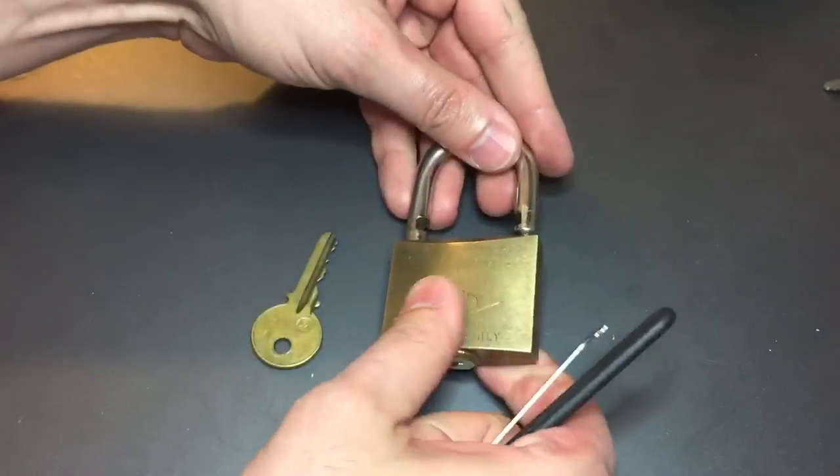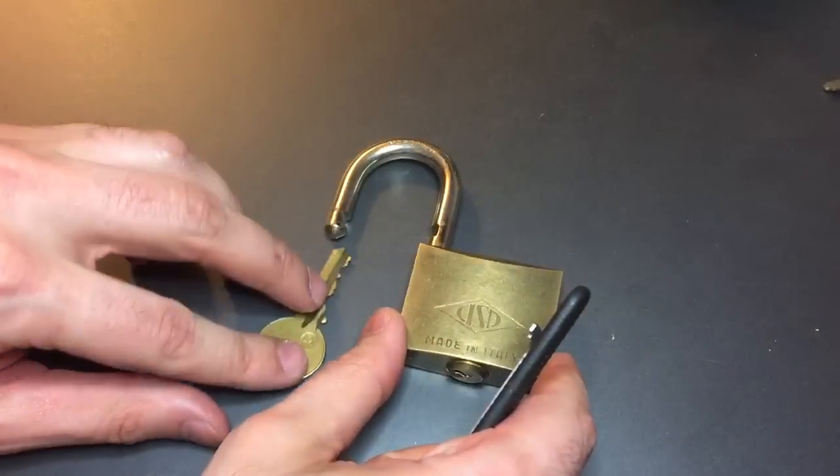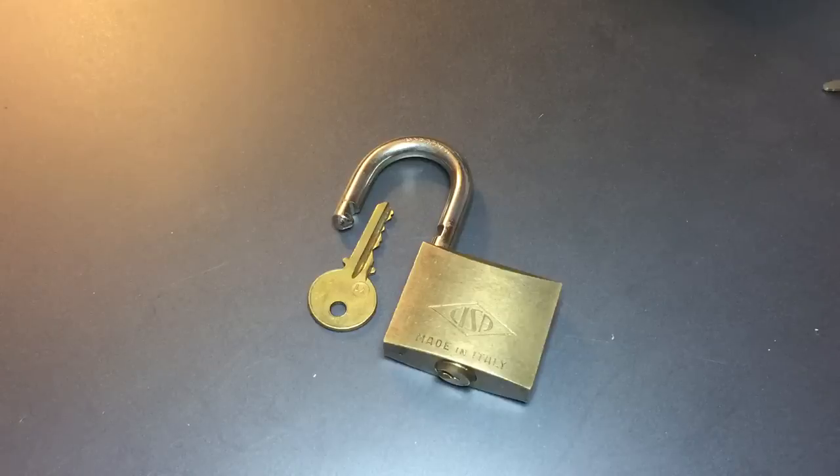I felt at least four spools in there — they might all have been spools, I'm not sure about that. In any case, a little bit of a challenge picking, but not a lock I would trust to secure anything too valuable.